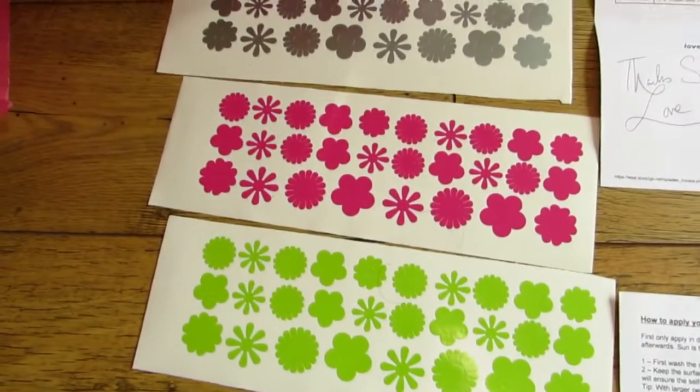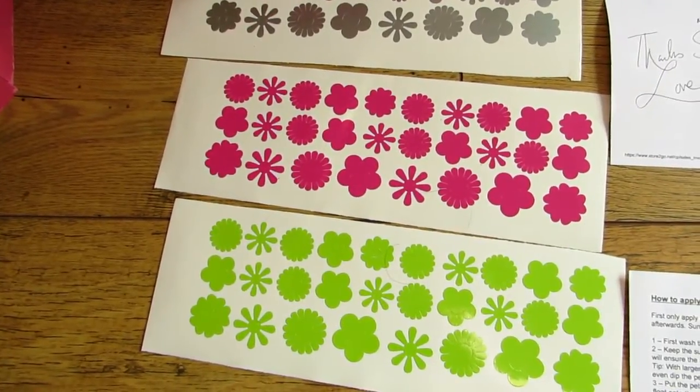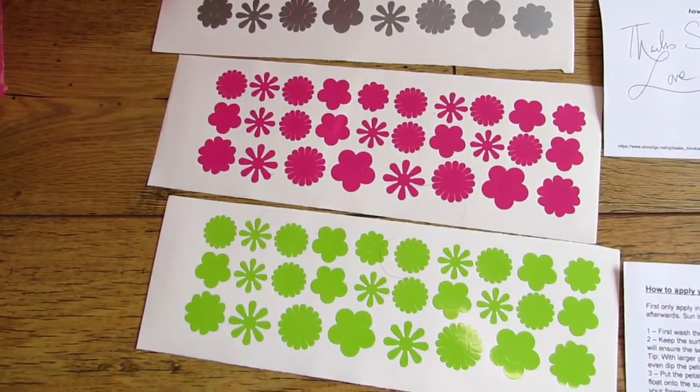This time I've got three butterflies as the free stickers. So I'm going to give it a go — I'm not going to film it all because I think it's going to take ages, but I'll be back soon and show you what it's like when it's finished.